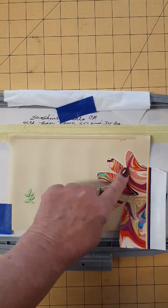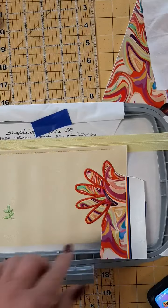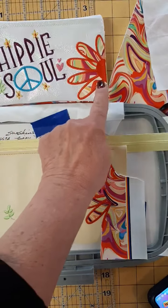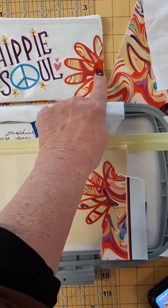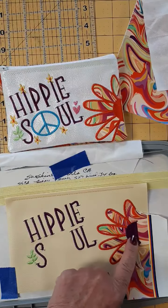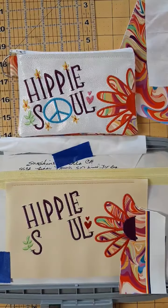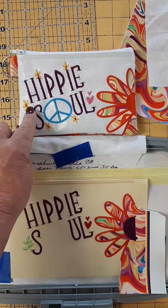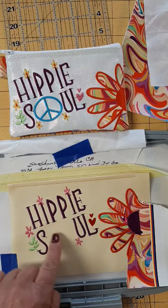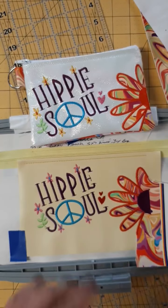Next, you're going to do the outline of the flower. All the satin stitching is done around the edge of the petals. Next, we're going to do the center of the flower and the writing — this time it'll be the same color, so this and this will both be purple. Our satin stitching is done. Our lettering is done. Next, we're going to do the two little hearts. Our little hearts are done. Next are all the little flowers. All our little flowers are done. Next, we're going to do the peace sign and the center of the flowers. Our design is complete.